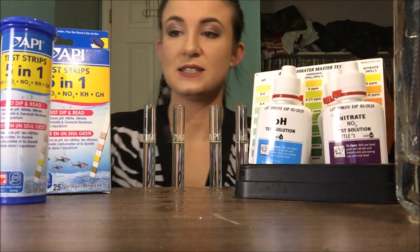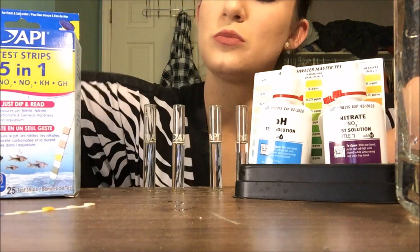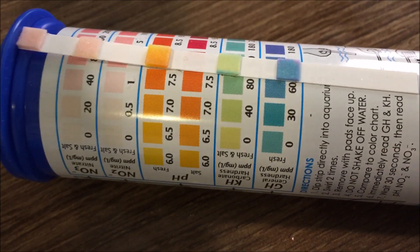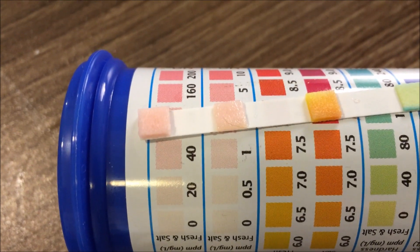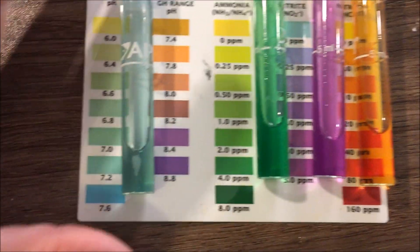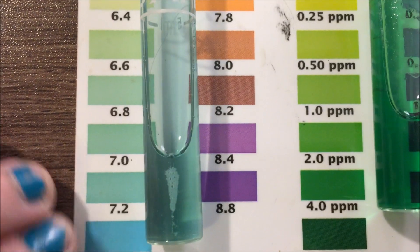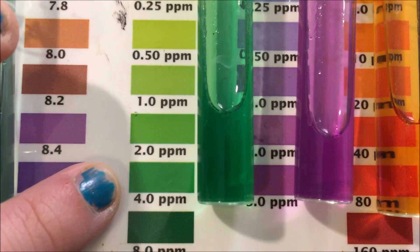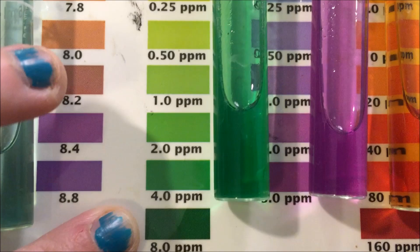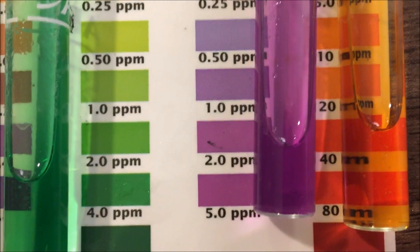I'm going to test the same water in both test kits. Dip this one in. Okay, so the pH right now is at 7, nitrite is at 1, nitrate is at 40. I did the low-range pH, not high range, and that looks like it's somewhere around 7.2. This is the ammonia, which the API test strips did not test for — it is at between 4 and 8 right now. Nitrite is just out of this world right now: 5. Nitrate is around 10 to 20.